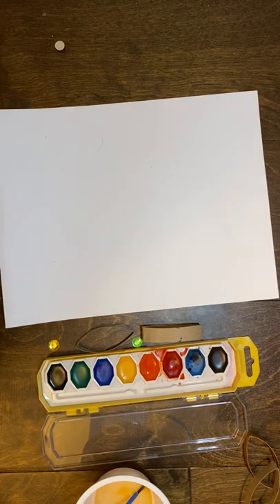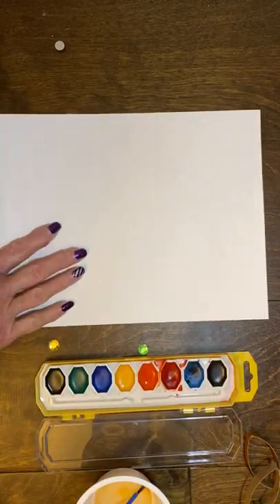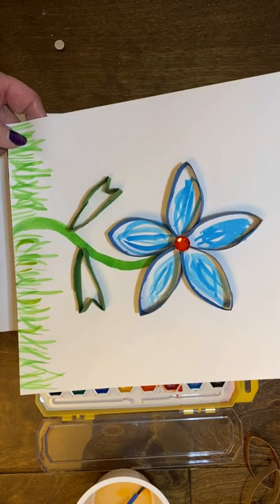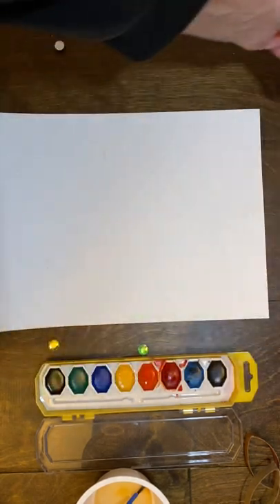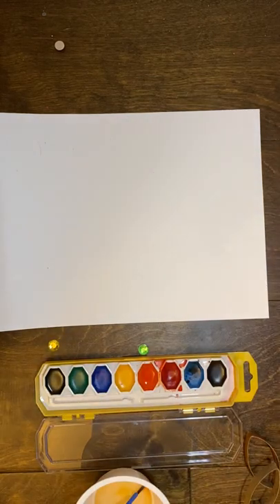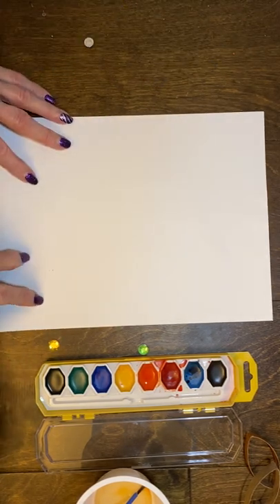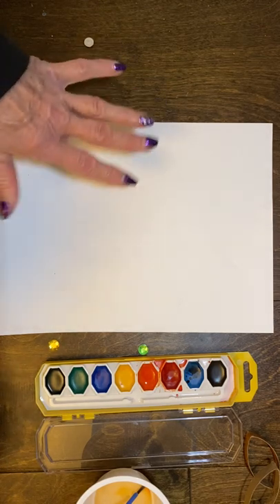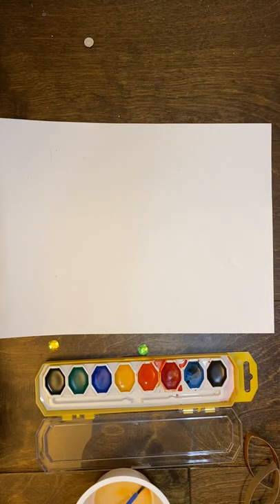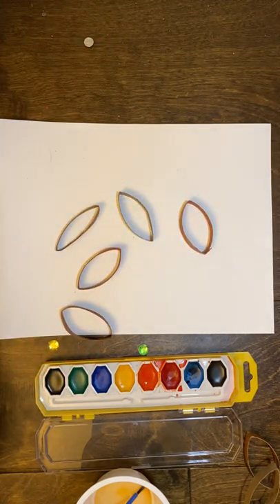So while the paper tubes are drying, this is your chance to paint the background paper. As you can see with one version, I actually made the flower first and then added more color to it. But with another, I did the background first. Today I think I'll wait until the end to paint my paper. Of course you can stop at any point and work on your paper. Here are some paper towel tubes I painted earlier, and they're already dry.